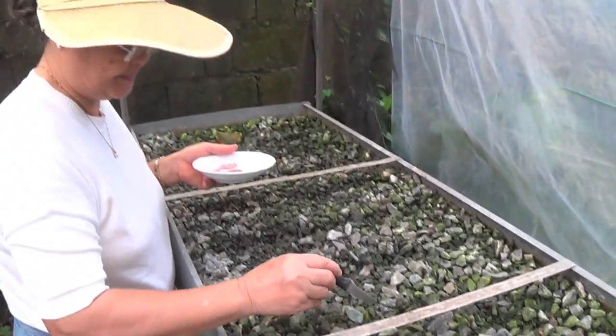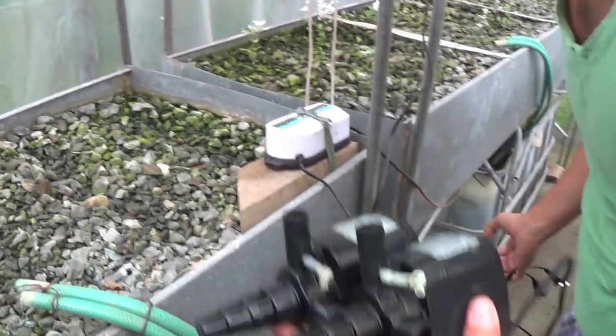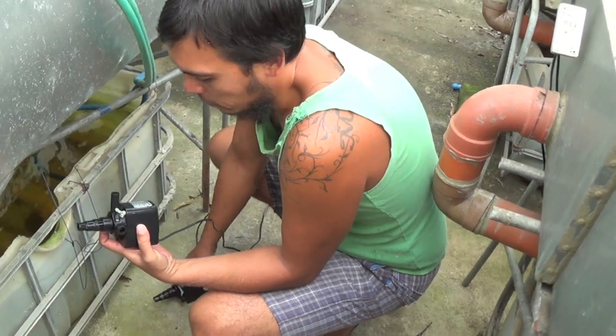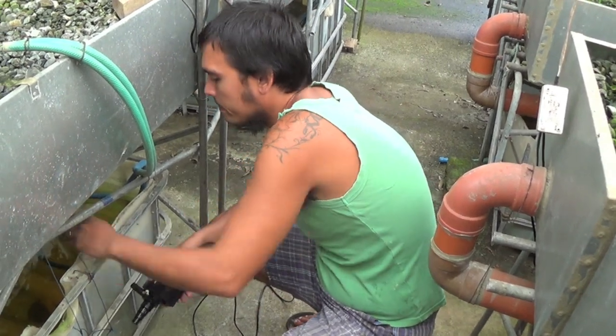Soon we will have French beans again — they are very nice. Now you're putting back your pump that is clean. I'm going to flush out the lines later by pinching it.